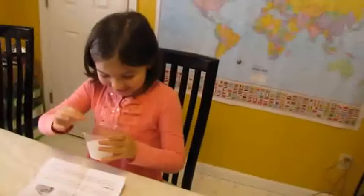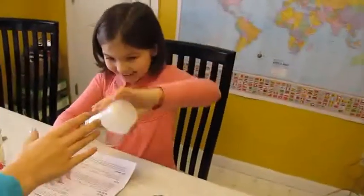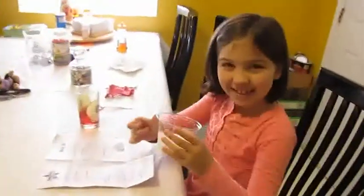Someone instructs: 'Turn it upside down. Let me see it. My turn.' Mommy wants to feel the gel too. Everyone agrees: it feels gooey!